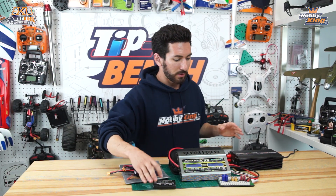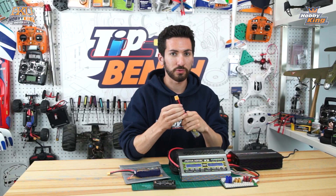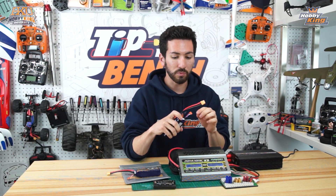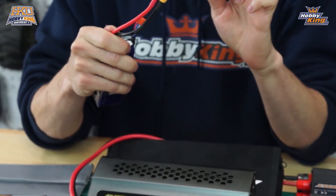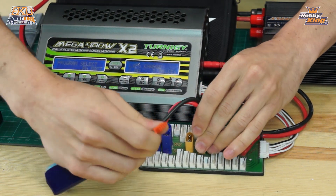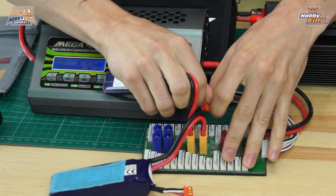Once you're done with that, power on your charger and plug in your parallel board. When plugging in your batteries, plug your main charge/discharge leads in first before you plug your balance connectors in. This is because if there's a voltage difference between your packs, you don't want all the current flowing through the thin wires in the balance tap - they can potentially melt and short out. You want the current going through the main discharge lead connectors and the low-gauge wires. So first, battery number one, then battery number two, and now we plug in the balance leads into the 3S ports.